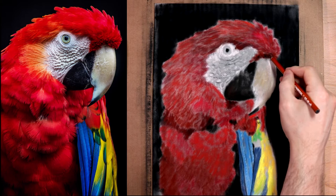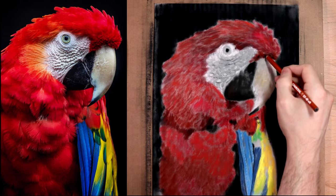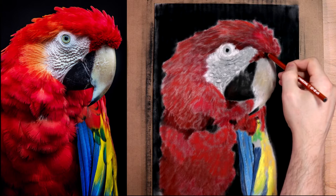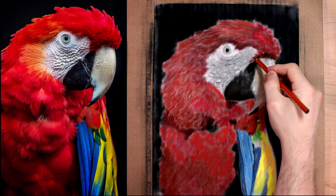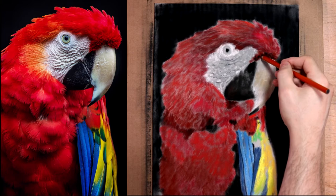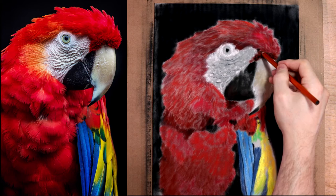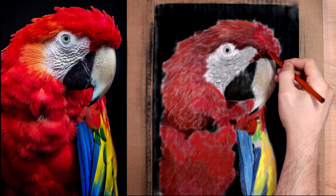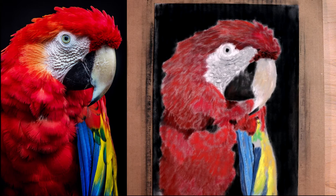We have sections here — we have this space coming through down there and moving down here, then blending into the background. Up here we have a darker section, and over here we have a darker section as well. I've never made a bird before, but I'm okay at getting values correct and getting colors close, so hopefully that will save me here.